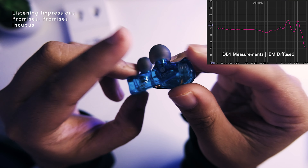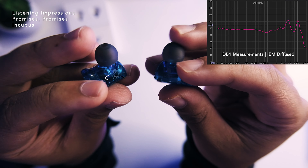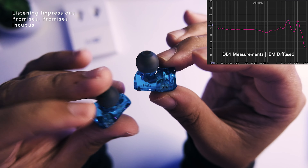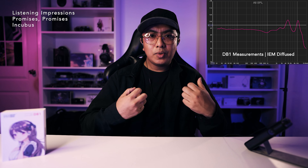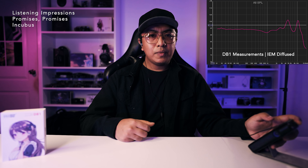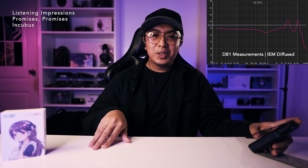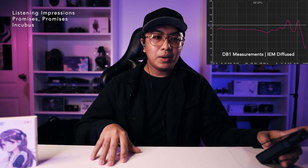Soundstage is not super big — it's a medium stage. Separation is not so strong either, as the presentation is on the smoother side. BA counterparts will have better detail retrieval. Compared to the EDX, the DB1 can have more body in the overall presentation and a bit more liveliness. Vocals over the original EDX will be nicer overall. The tuning here is — if you're into a lively kind of sound, this is right down your alley.